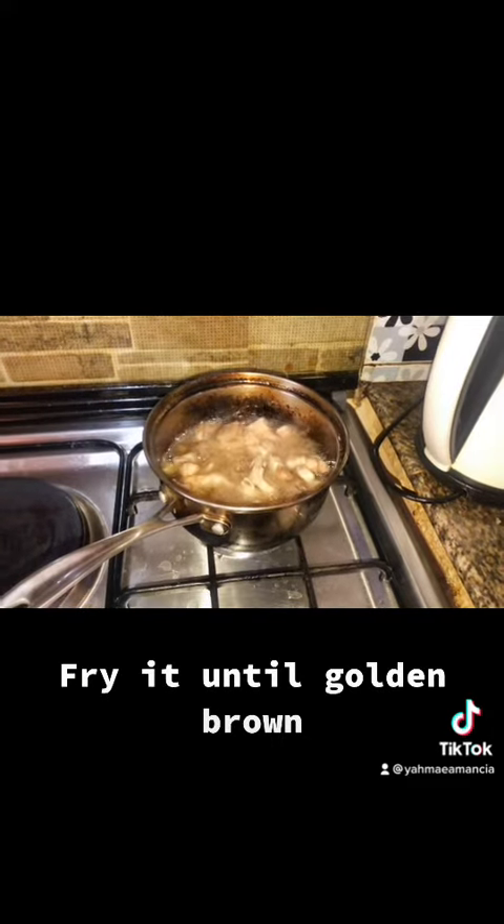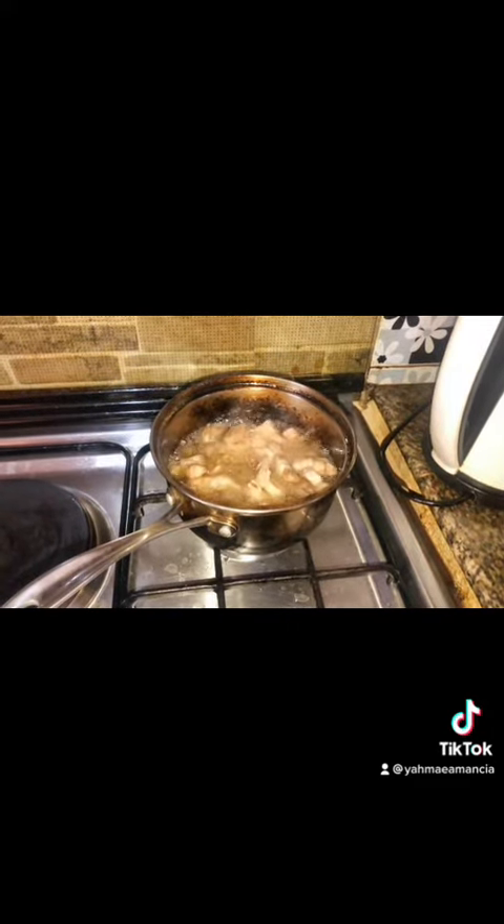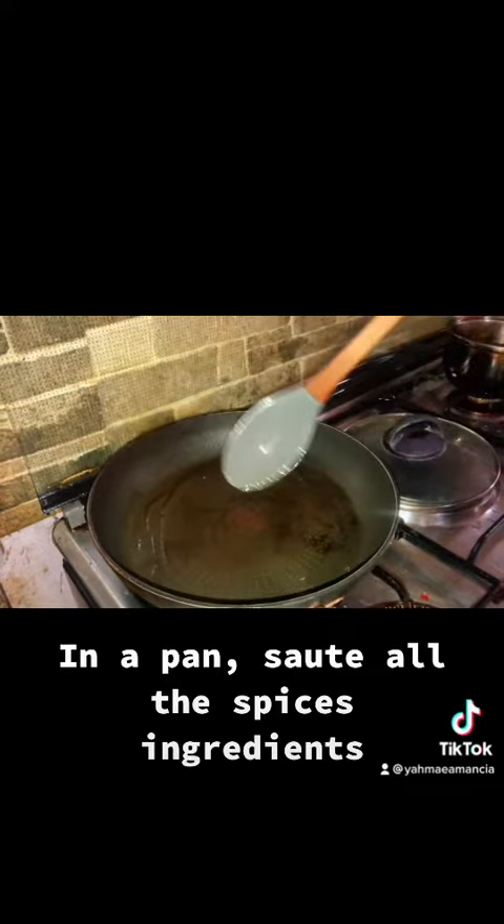Fry it until golden brown. In a pan, sauté all the spices' ingredients.